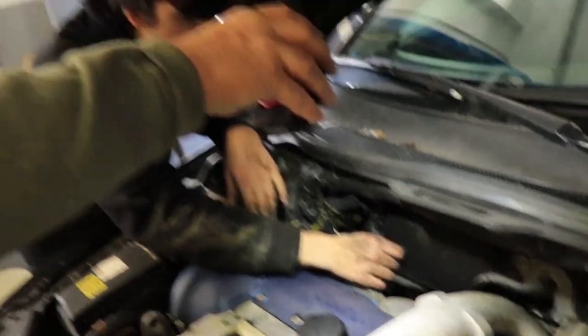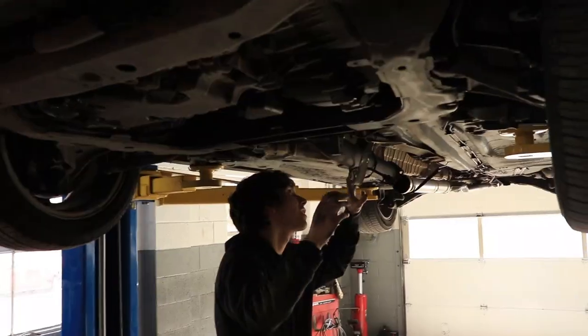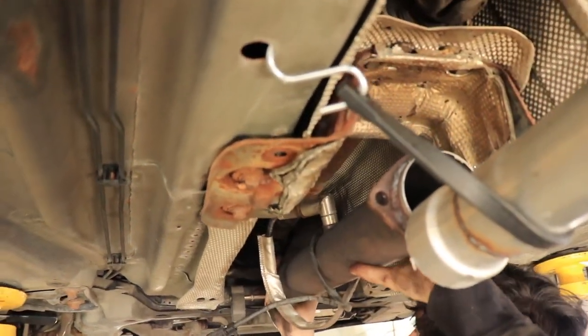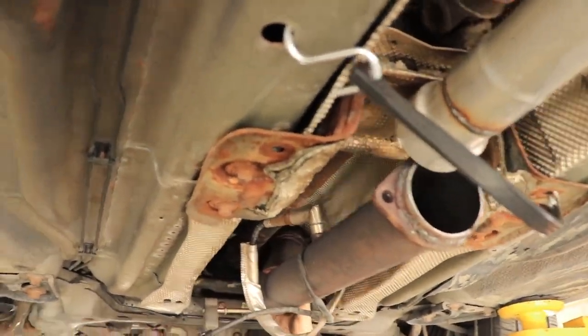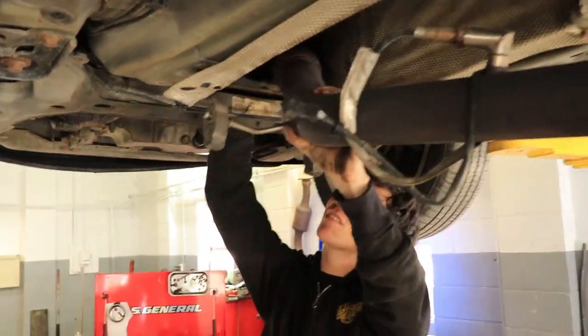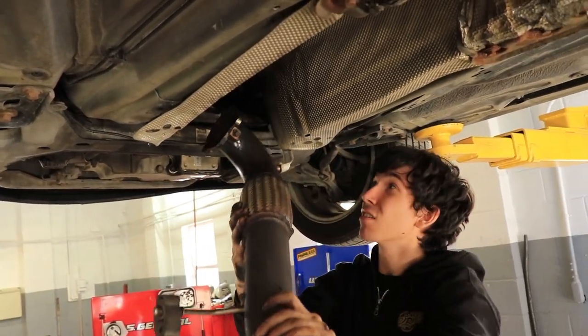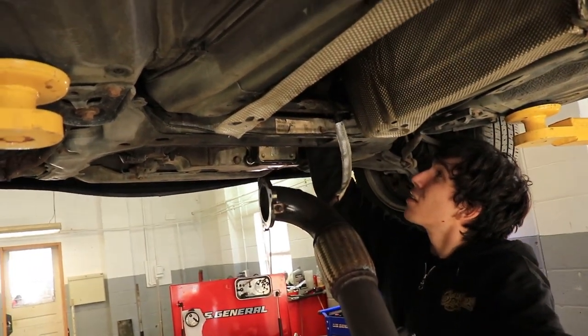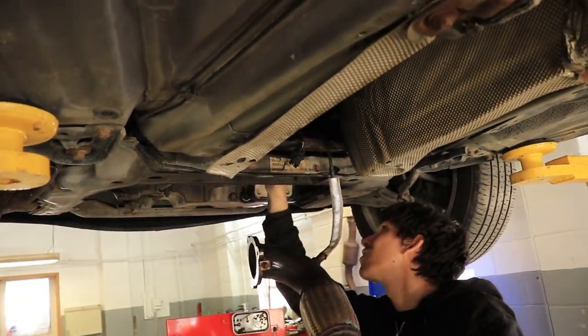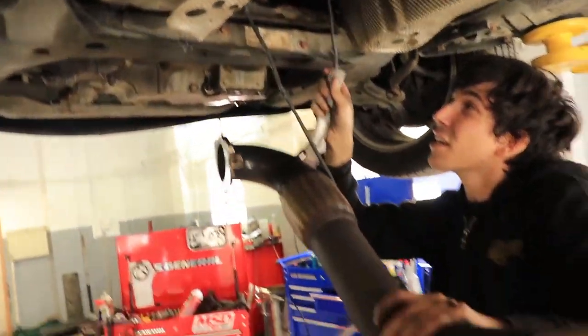So that's how you get the oxygen sensor out. Now we are completely free of the cat pipe and we can take it on out once we get back up. Removal time! She has to get it off the flange of the turbo first, and then it just slides on out. Just make sure you don't blow your wires apart.